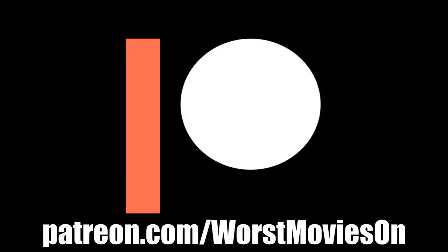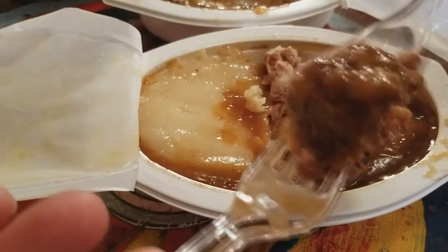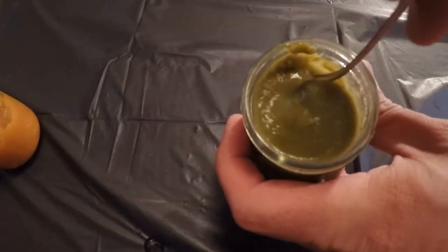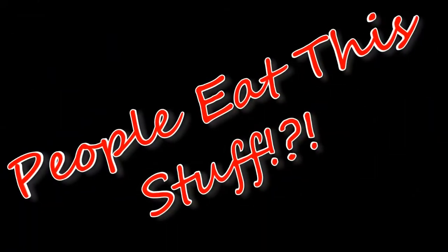If you like our videos, consider checking out our Patreon. Hey everybody! Gunnar, Byrd, and Casey here! We're here for another episode of People Eat This Stuff!